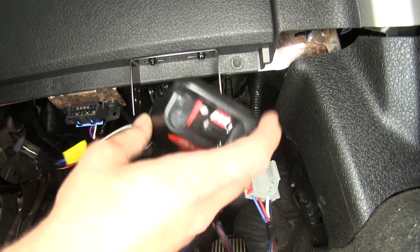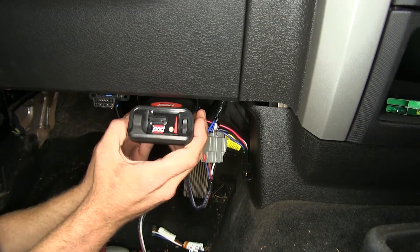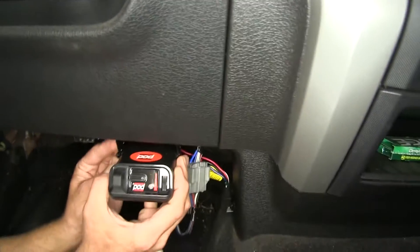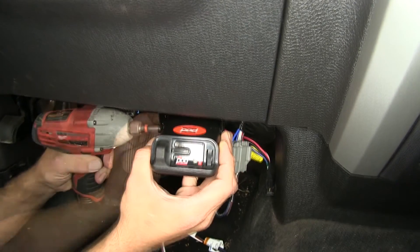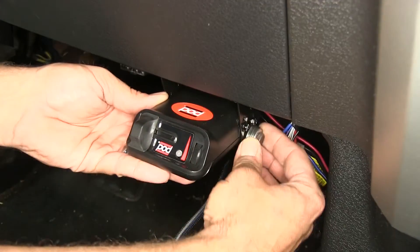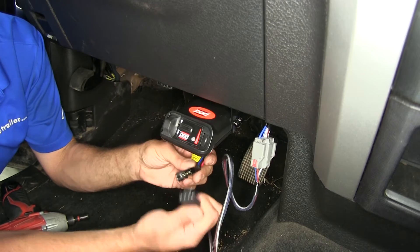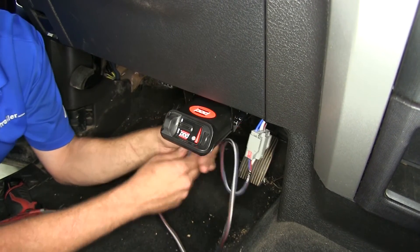Now we'll bring the Power Track up. On each side we're going to have a couple of holes, and we want to line those up with the most appropriate holes in our bracket. The lower set looks like it's going to work best for us. Using the same size screws, we thread them into the side to give us a nice secure mounting. Now with the pigtail coming out of the back, we plug that together and make sure we've got a good connection.